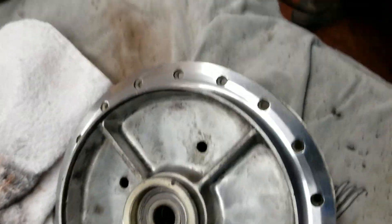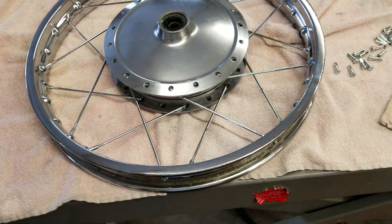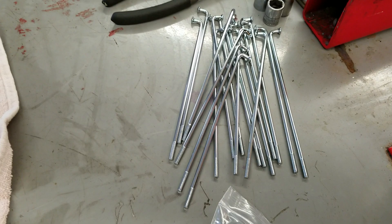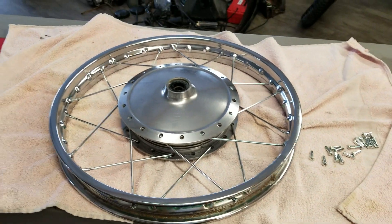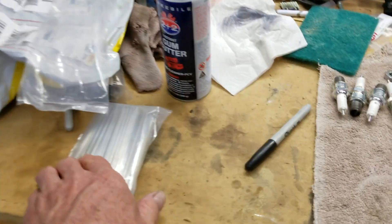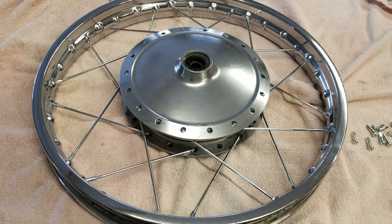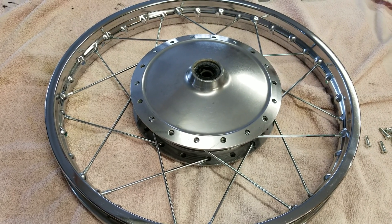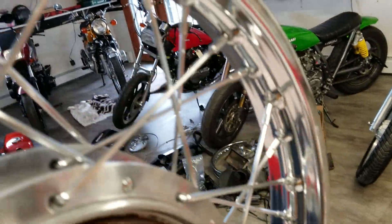I've got the first set of spokes on. This R5 had some real rusty spokes, but I found this kit — it comes from Thailand on eBay, it's like $50 — gave me all the spokes for the front and rear for an R5. What a deal, and they really are beautiful quality. I'll show it to you when we've got the whole wheel laced. And again, this is my first wheel lacing. It's all together — boy these spokes are beautiful, what a great kit.